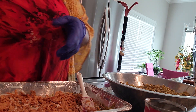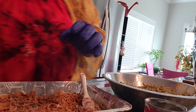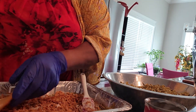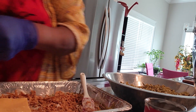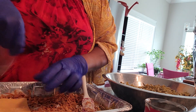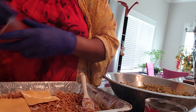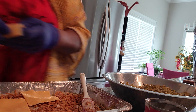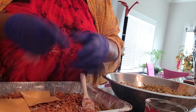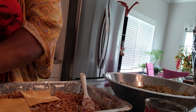Next you're going to come back with your cheese and start laying the cheese on top of that. That cheese tried to get away from me — it's not getting away, not today! So we got some layers of cheese all across the top.